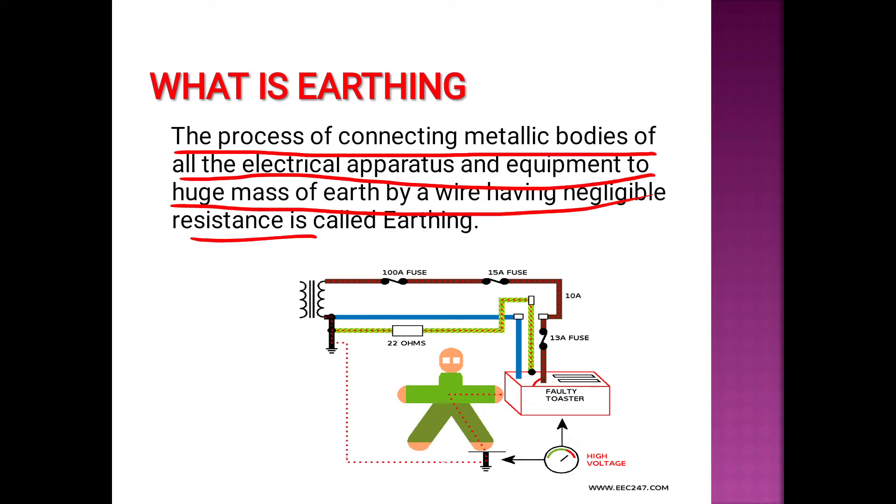Earthing means we have electrical apparatus and equipment in the house, including wiring equipment. We have no problem with fault conditions, and therefore no problem with our living. We are connecting metallic bodies of all the electrical apparatus and equipment to the huge mass of earth by a wire having negligible resistance.